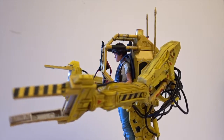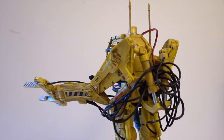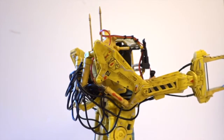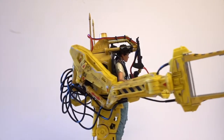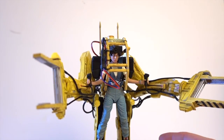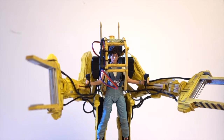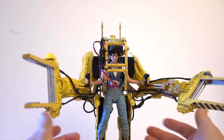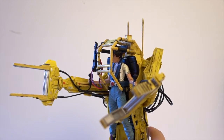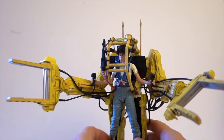It's just beautiful — a beautiful figure. The loader with Ripley inside is outstanding. Ripley definitely gives it life. And if you have NECA's queen, or any queen that scales nicely with this, it's just a beautiful, beautiful set.